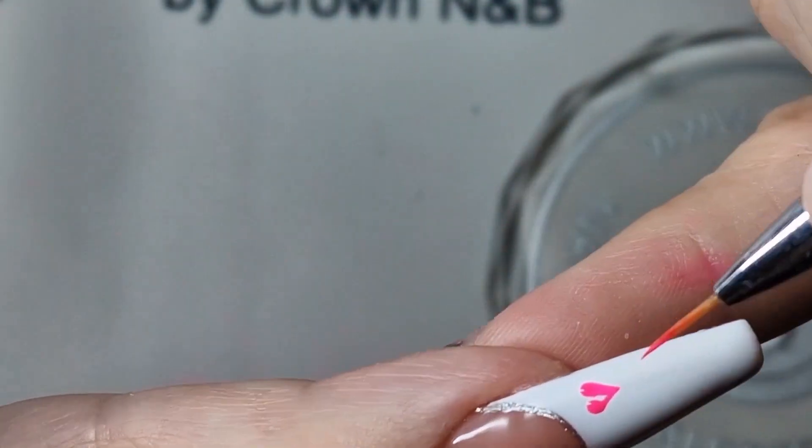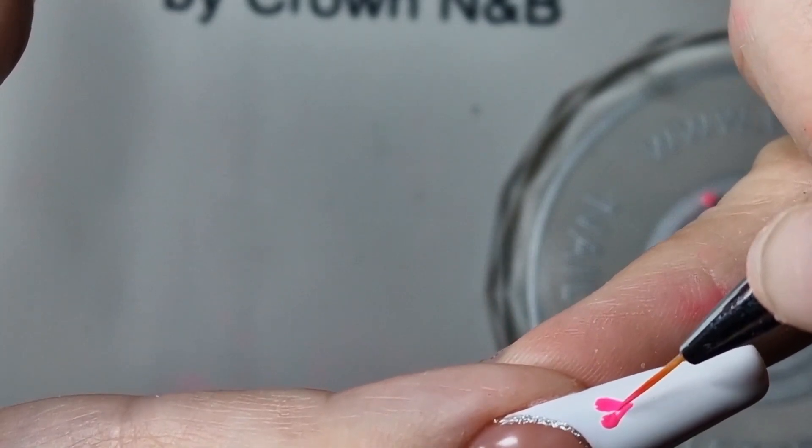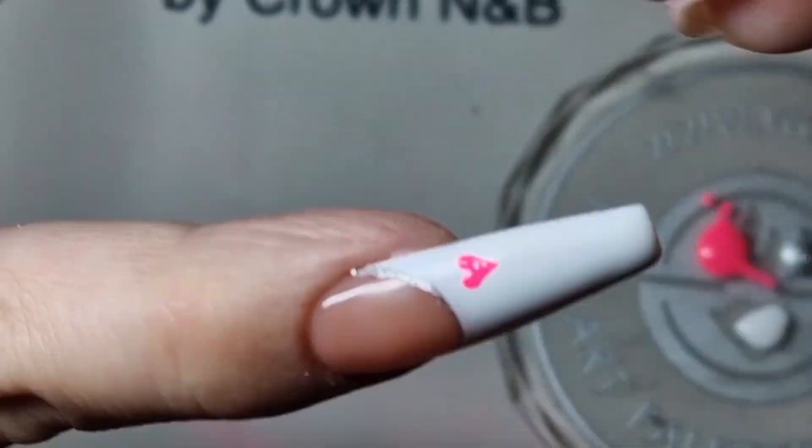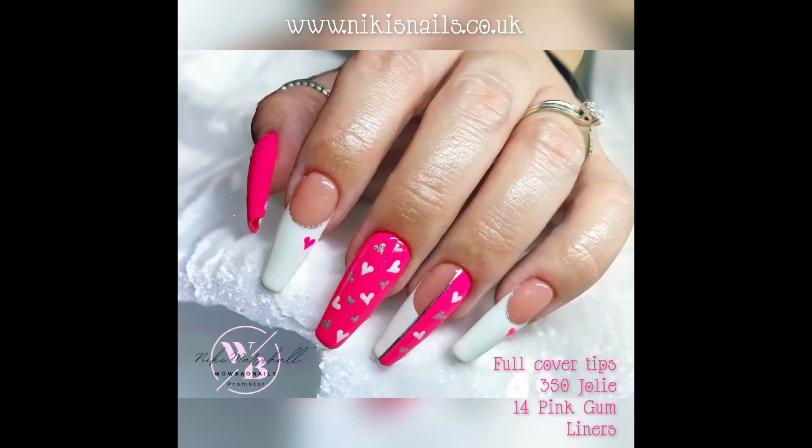This is one of the easiest ways to create heart designs, and I thought it was a good time to pop on and do a little video like this with Valentine's being just around the corner. Hope you found it helpful.